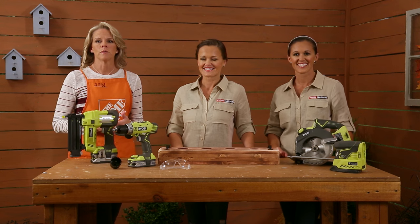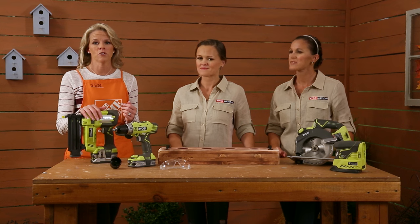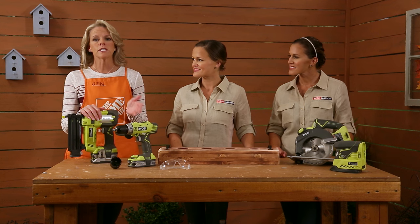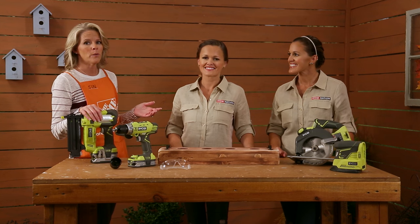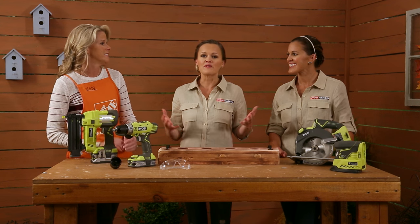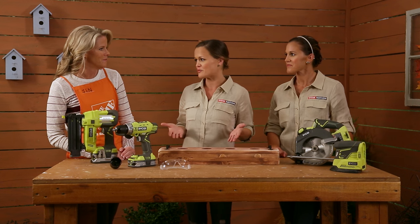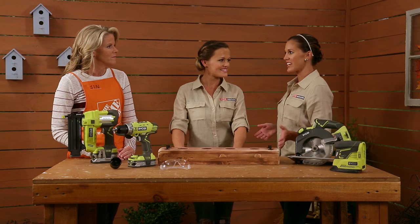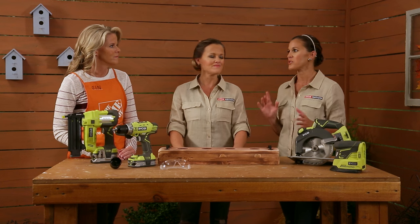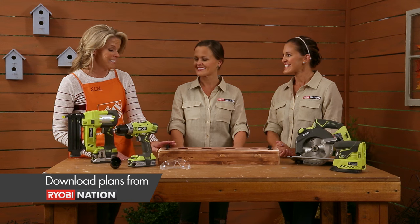In my travels to the Home Depot stores across the country, I've heard many customers say how much they love the Airstrike cordless nailers. And since they're such a hit, I've asked both Ashley and Whitney to come up with a new DIY project featuring the Airstrike nailers for the holidays. We love our Airstrike nailers so much — we use them all the time, so this really was the perfect project for us. We built this versatile candle centerpiece with our brad nailer and a few of our other favorite RYOBI ONE PLUS tools. Awesome, I love it. Let's see how it's done.